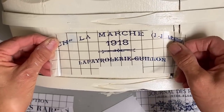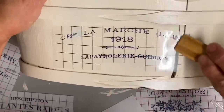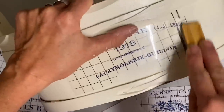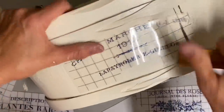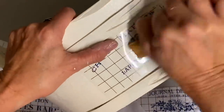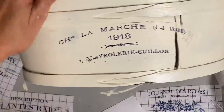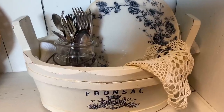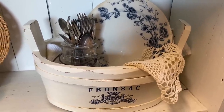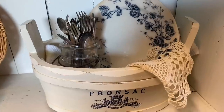Once I get the transfers on, I'm just going to take some light sandpaper and barely go over the transfers — that way it makes them look like they've always been there. You don't want to sand much and you want to use a fine grit sandpaper, but it really does make a big difference. I'll do some heavier sanding on the other areas. I think this little box turned out so sweet — there are those plates in it and some old silverware that I put in a jar. That made a sweet little display.